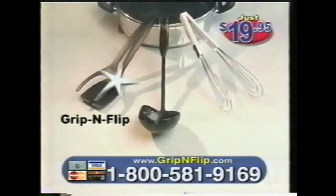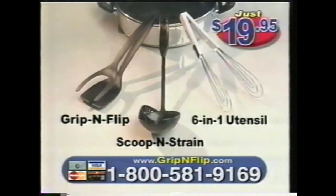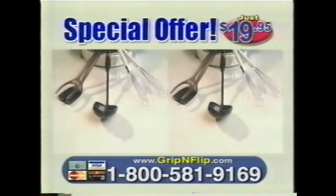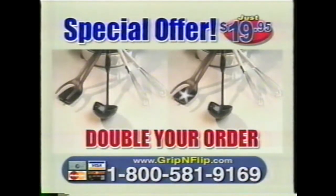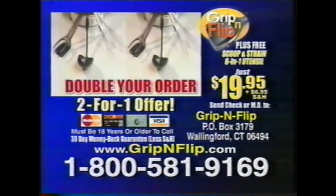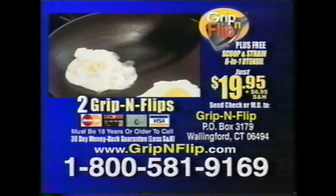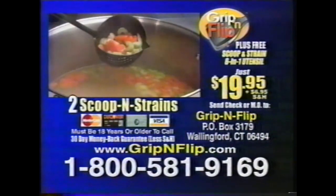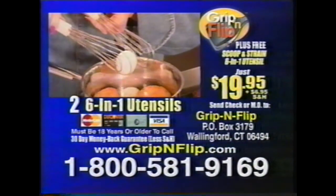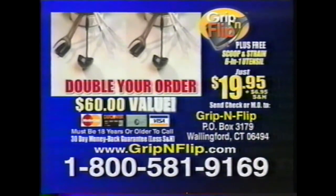You'll get it all — the Grip and Flip, the Scoop and Strain, and the 6-in-1 kitchen utensil for just $19.95. But wait: call in the next 5 minutes and I'll double your order. Credit card customers, call 1-800-581-9169 to take advantage of this incredible 2-for-1 offer. It includes 2 Grip and Flips, 2 Scoop and Strains, and 2 of the 6-in-1 kitchen utensils — a huge $60 value for $19.95 plus $6.95 shipping and handling. Must be 18 years or older to call.